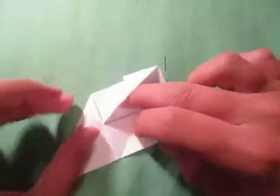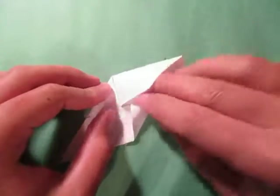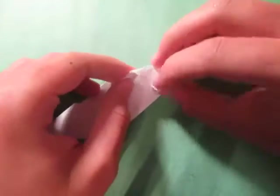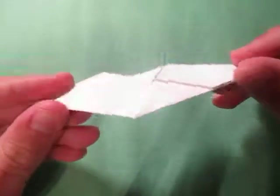Unfold here, lift this up and we're going to tuck that inside. And take this and fold it inside as well. So here we have the Sinobi Cube unit.